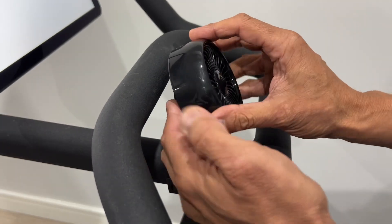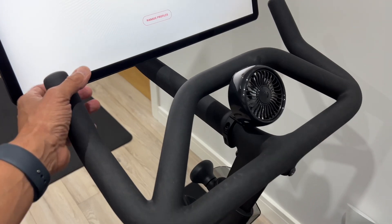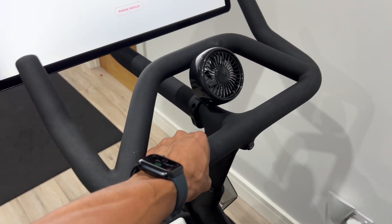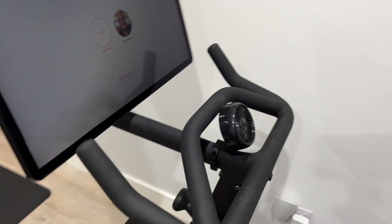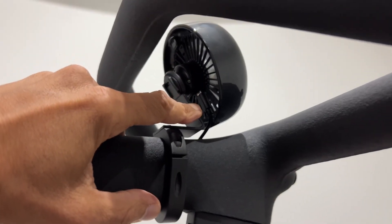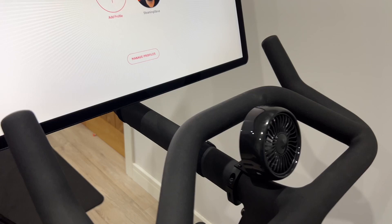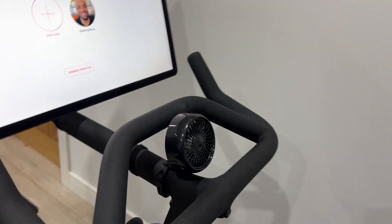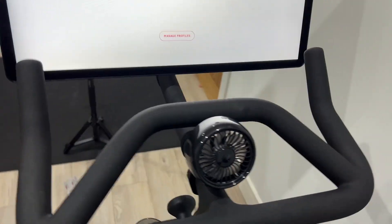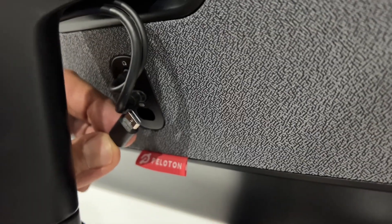Next step is to fit the fan — the on/off button should be at the top and it just goes on there. One thing I really like is it doesn't mess up any of your hand positions. You've got five hand positions on a Peloton Bike Plus and it doesn't seem to affect those at all — you've got full access to all of them. After putting the fan on, I put the power cable in. The instructions say to put the power cable in first, which is much better advice. I've strapped the cable under the bottom so I can't see it when I'm using the bike. What you might not know is there's an outlet at the back of the screen, and this is what you use to power the fan.